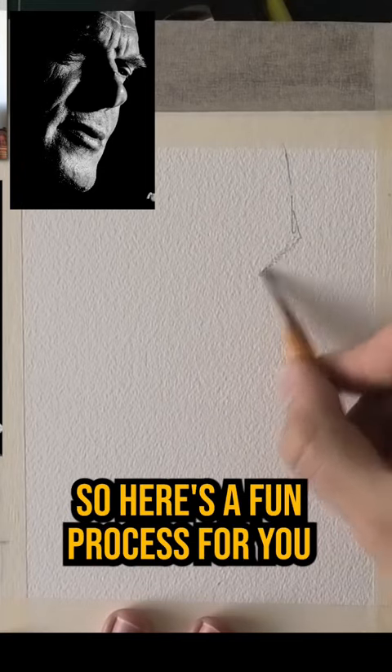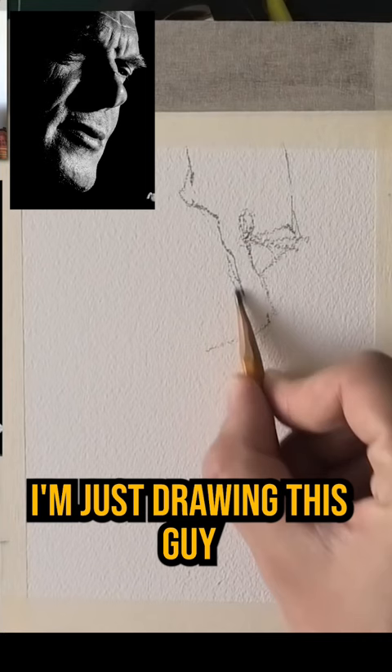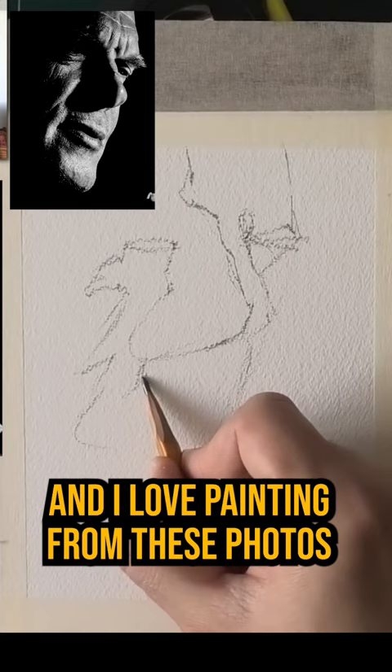Hey, so here's a fun process for you that really goes to show how far you can get with just a few simple shapes. My drawing is pretty accurate — I'm just drawing this guy with very basic lines and shapes, and I love painting from these photos that are very clear black and white, just almost two values.